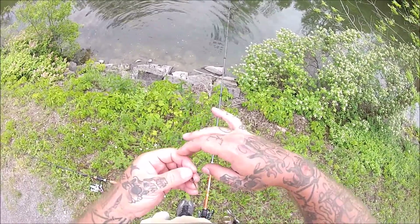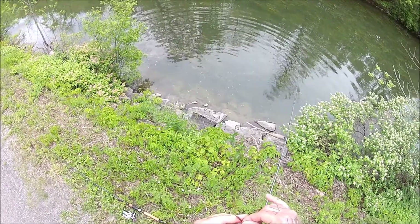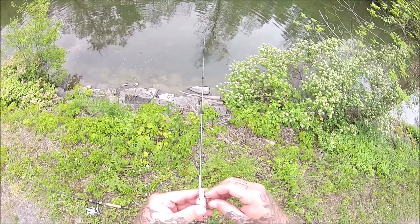That shows you — those are super aggressive rock bass right now. Just pulled three of them right out of that spot, two big ones, a nine and a ten.